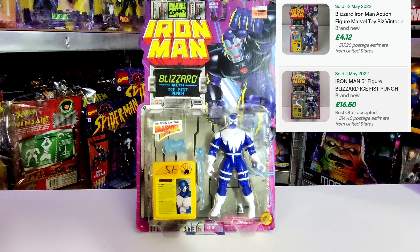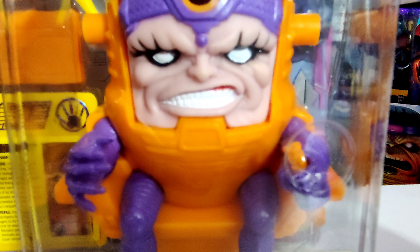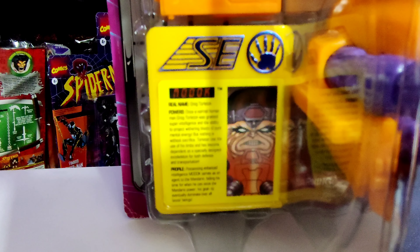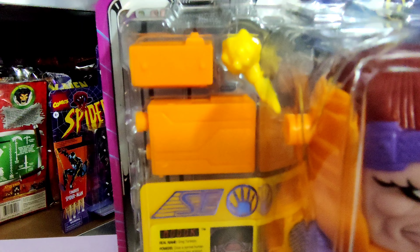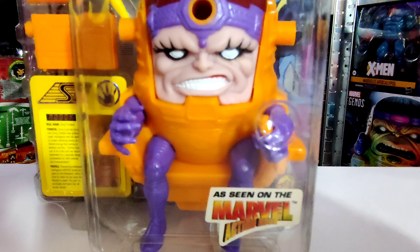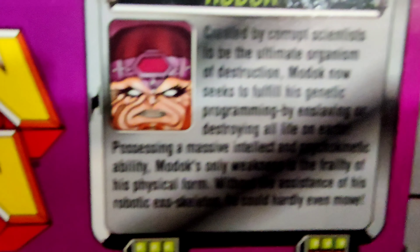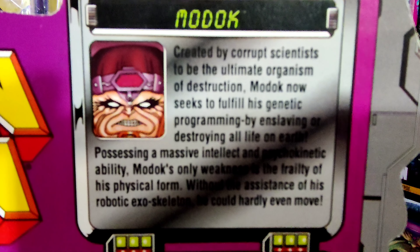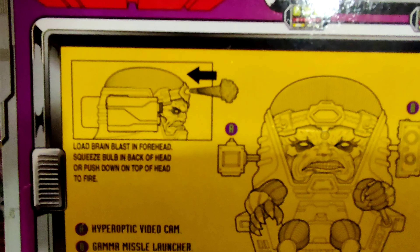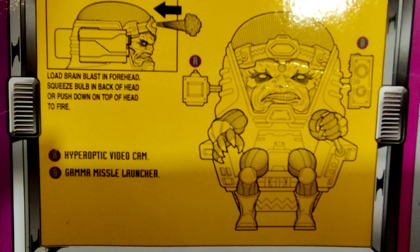Next up we've got MODOK, voiced by Jim Cummings. In the animation they did an origin story for him — he was always by the Mandarin's side, helping him plot, scheme, and create things, always trying to foil Iron Man, but if he could overthrow the Mandarin and take the power for himself, he most certainly would. He's the leader of AIM. The action feature is great — his head is squidgy, so you squeeze it to fire a projectile out the front, and we get some cool attachments.